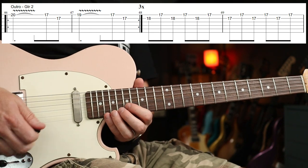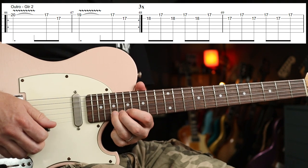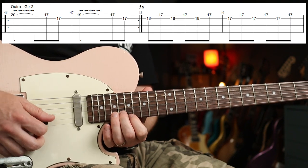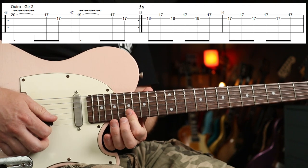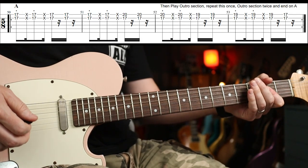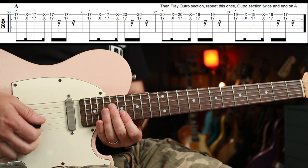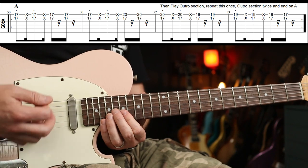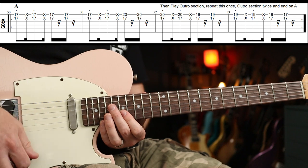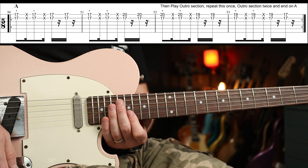The second guitar part's playing: 20th fret, 17-17, 19th fret, then 18-17, 17-17. The other guitar part just sticks on the A for most of this, but the lead guitar part plays something along those lines — it's not exact, but essentially the rhythm is that.